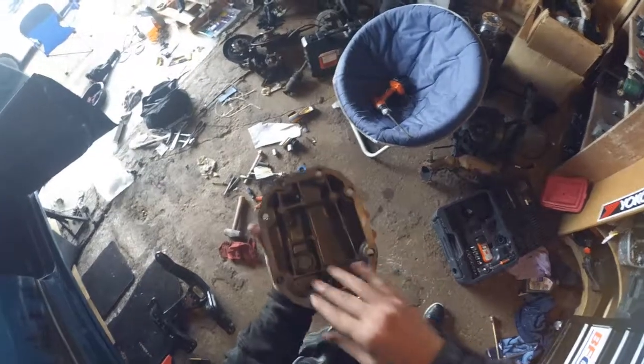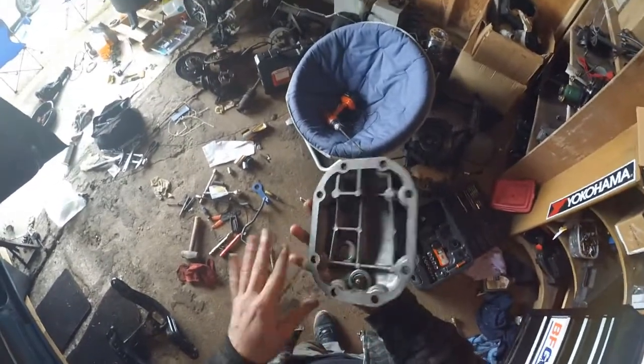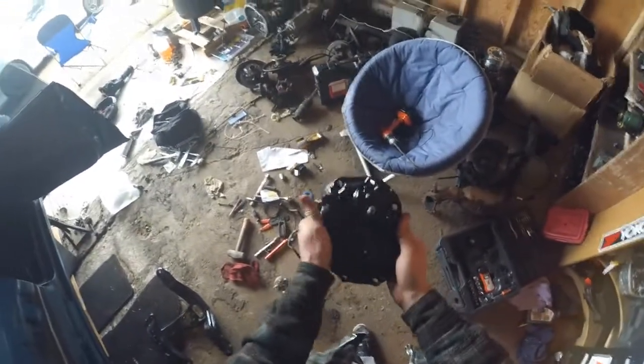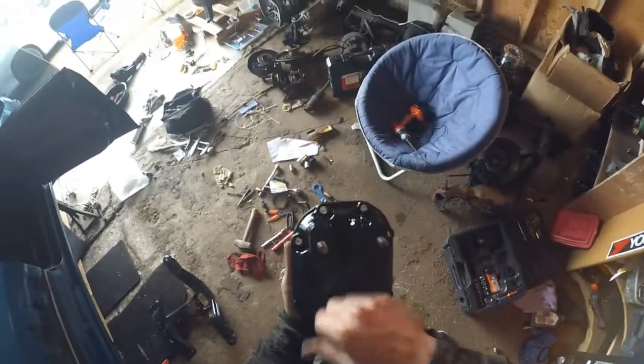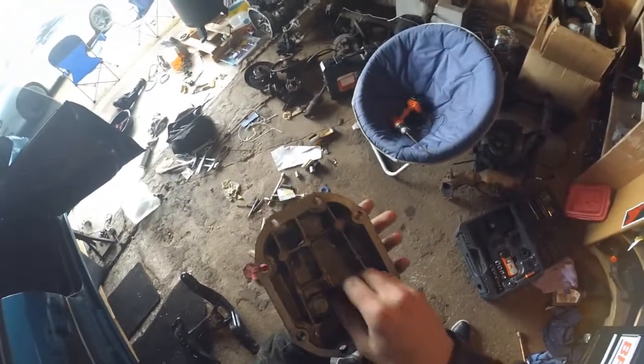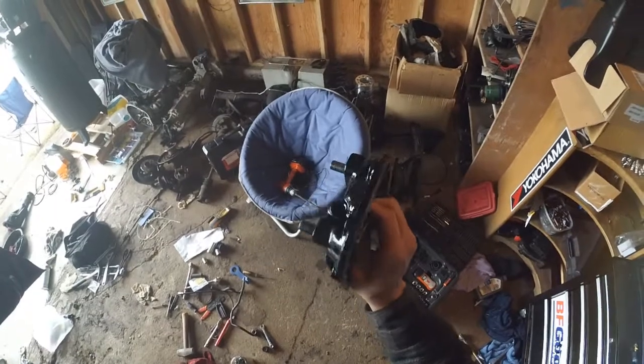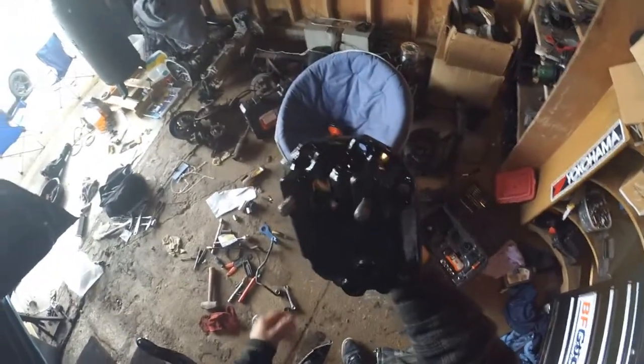Shout out to Daniel for hooking me up with this. I ended up painting it black with some high-temp caliper paint — this thing does get pretty hot, so this is good to 500 degrees, which should be good enough. Eventually it'll probably chip off and look bad again, but it looks pretty nice for now.